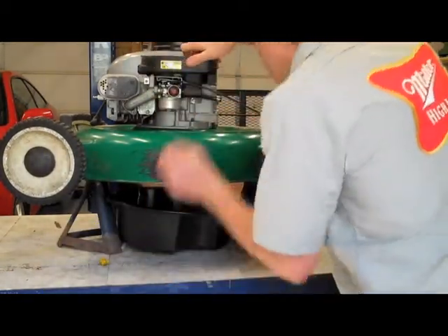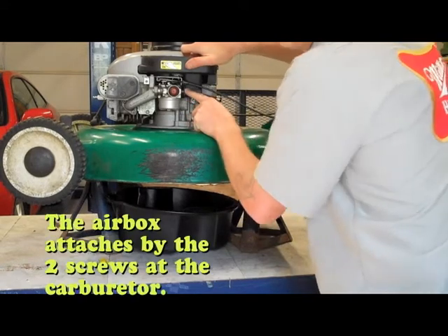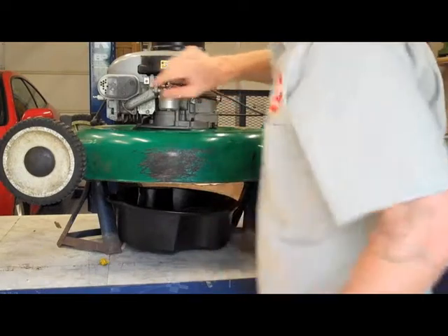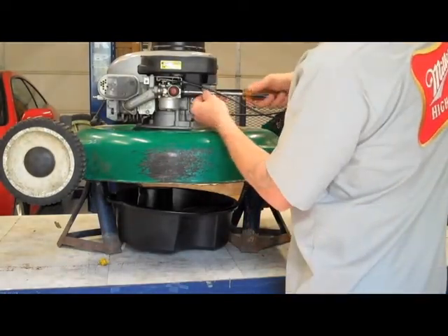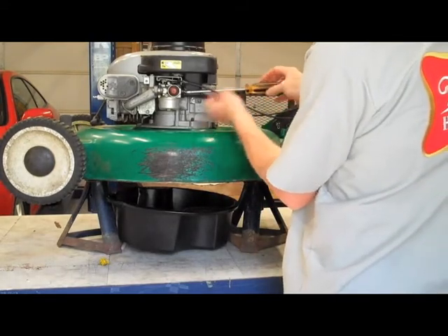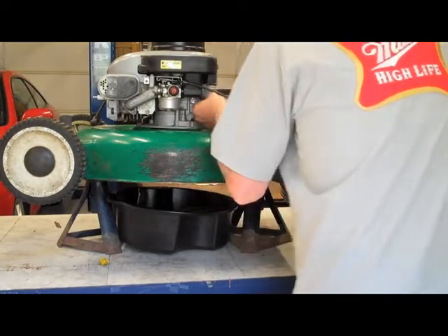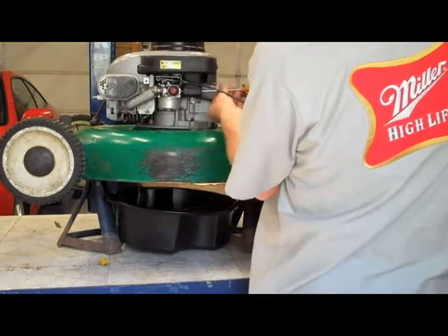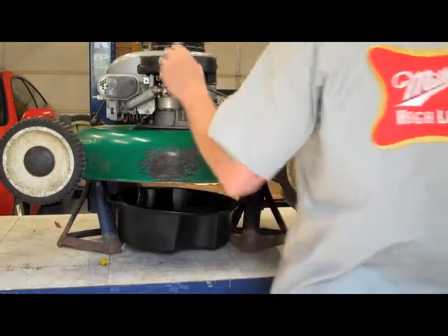Look and see how this is in. Looks like we got two little screws that are going in right to the carburetor. So I'm gonna remove those — I'm gonna get a driver for that. Take that out, one there, and one there.